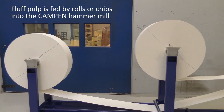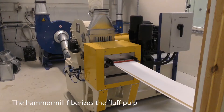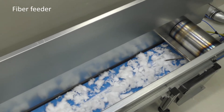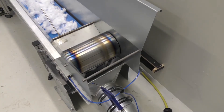Fluff pulp is fed by roll or chips via fiber feeder into the Kampen hammer mill. The hammer mill is where the fluff pulp is fiberized and opened into single fibers. The fiber feeder supplies fibers or fiberized materials to the fiberized fluff pulp stream, where it is being mixed.